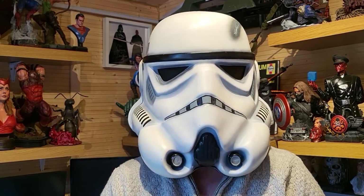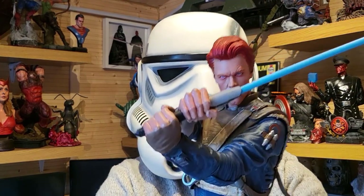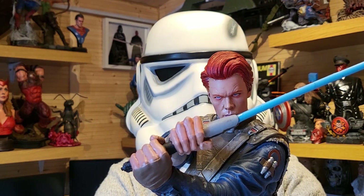Greetings Rebel Scum. Today we're going to be making a model from the Jedi Fallen Order game. This is Cal Kestis, and I'll show you the painting process, how I made him, and which droids were involved in the creation of him.